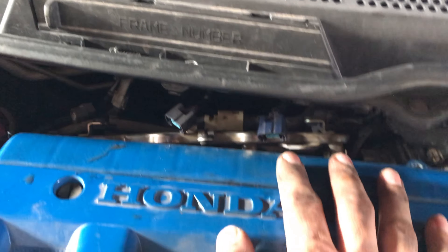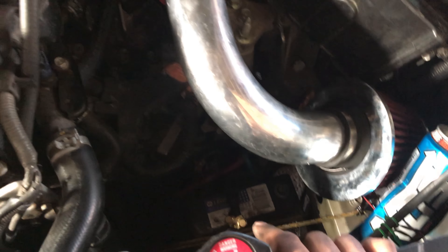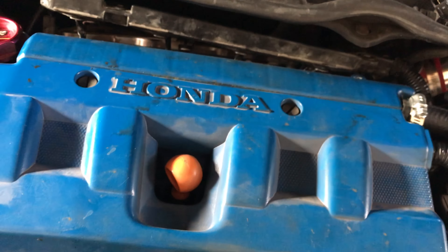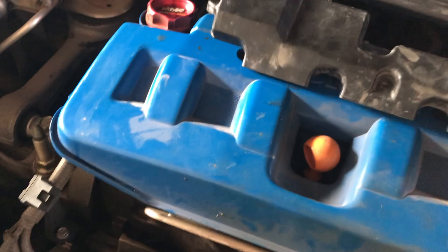For starters, I went ahead and unplugged the battery and removed fuse number two, which is your fuel pump fuse. I also went ahead and opened the gas cap just to release the fuel pressure. I don't know if it makes a difference or not, but just to be on the safe side.